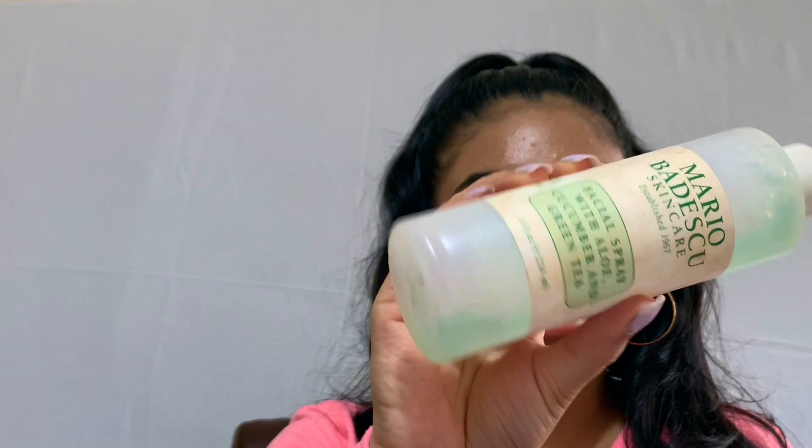Next we're going to set our face. I'm using the Mario Badescu facial spray — I'm just going to cover my eyes and spray my face. And that is it you guys! I hope you enjoyed. If you recreated it let me know, and let me know what you want to see next. Don't forget to like, subscribe, and comment — bye bye!